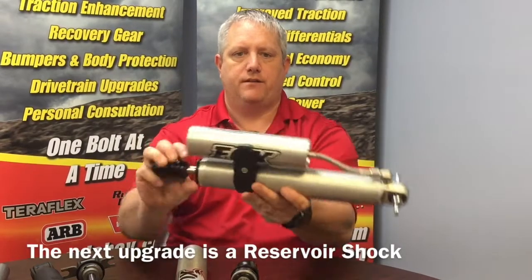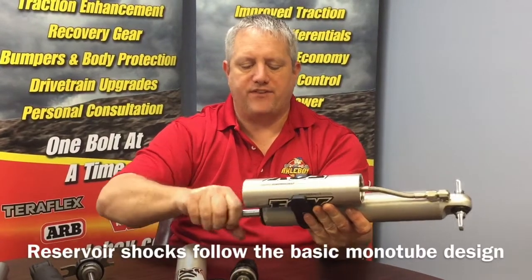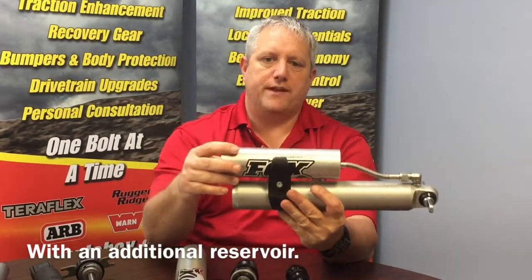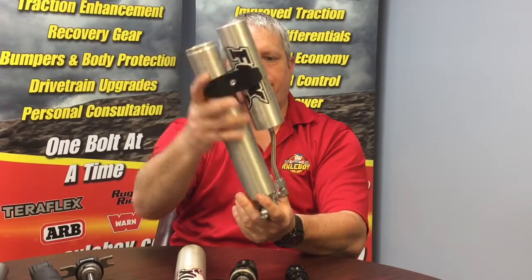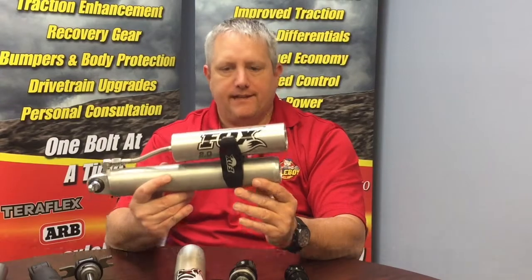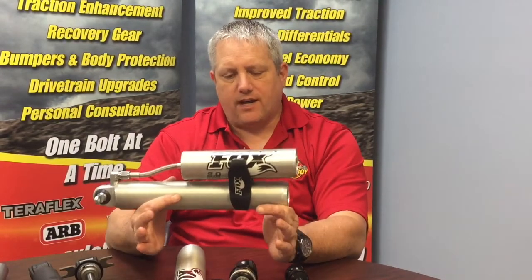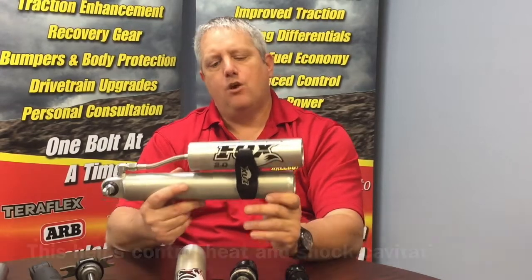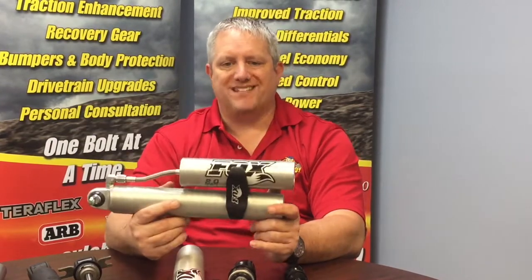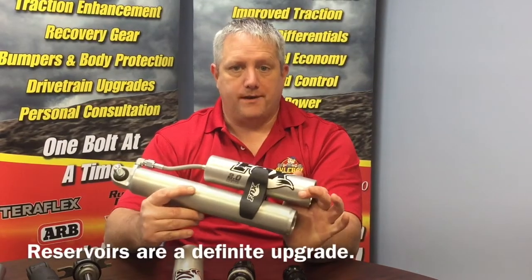The next upgrade from that is going to be a reservoir shock. With the reservoir shock we've got pretty much the same monotube design, except we use a line and move an additional reservoir that we can mount remotely or attach it to the shock. Inside we have our internal floating piston and our gas charge. The advantage with a remote reservoir shock is we're able to fit a lot more shock oil and more nitrogen into the system. When we increase the content of these we can control things like heat and reduce shock cavitation. That means premium performance for an extended period even in the worst conditions. If you're flying across the desert or doing a gravel road in a hurry when the tires start bouncing like mad, this is going to hold up — it's not going to get hot, you're not going to get shock fade. This is a definite upgrade when you compare it to the other two.